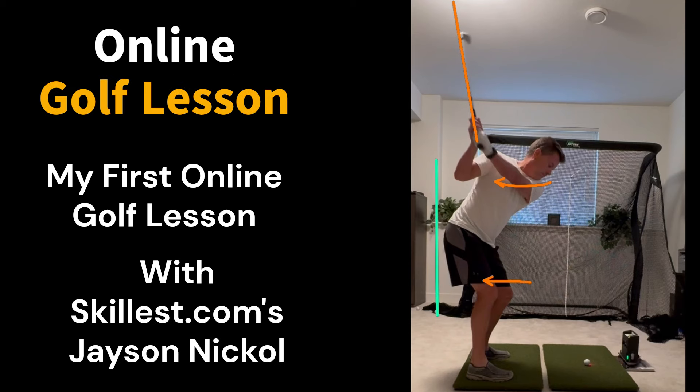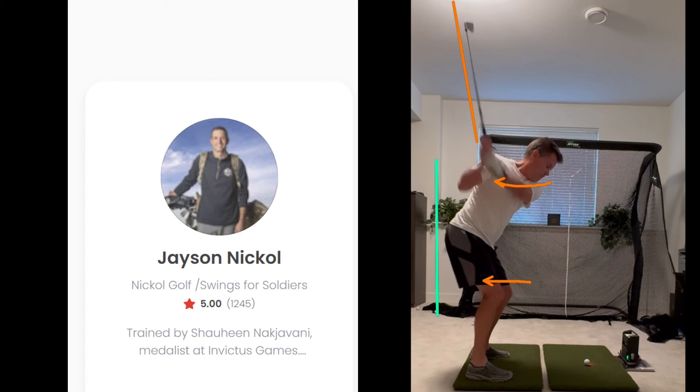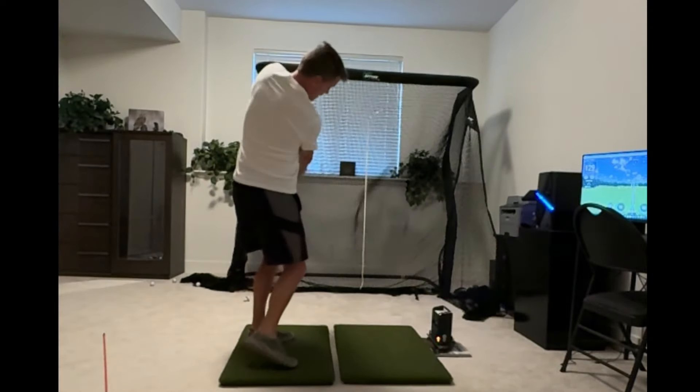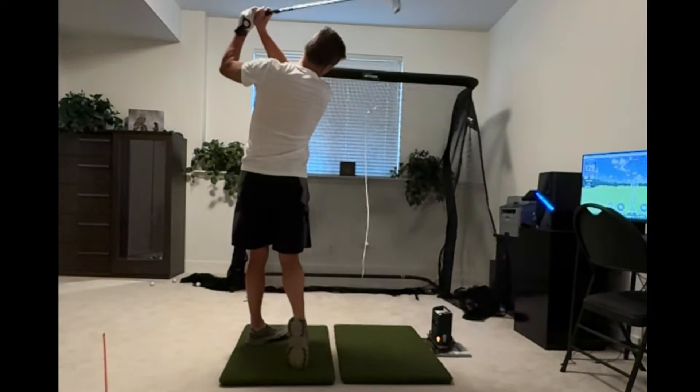Here is my first online golf lesson I recently took with Jason Nichol from Skillless.com. I've been struggling lately after a great season, and Jason was all over it. Jason has a stellar rating on Skillless.com, but I wanted to use him after hearing him on the Chasing Scratch podcast. He knows his stuff. Jason requested several videos from different positions. Here is Jason's analysis.